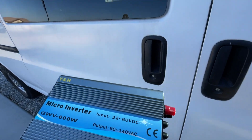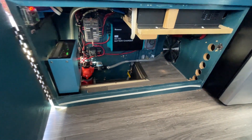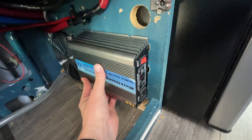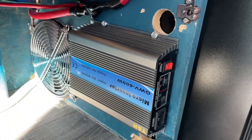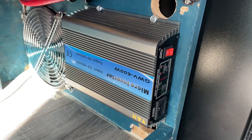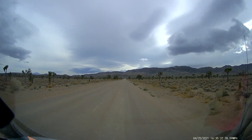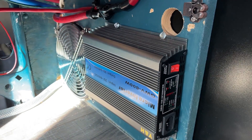Let's find a spot for this inside the van, here in the electrical cabinet. I'm thinking over here somewhere — yes, that looks good right there. Well mounted. The only thing I'm slightly worried about is the solder joints inside this thing, especially inside a van that's bouncing around. But we'll certainly find out — I'll keep you guys updated in the comments below.